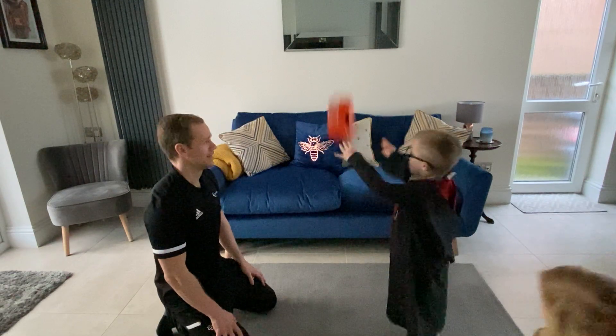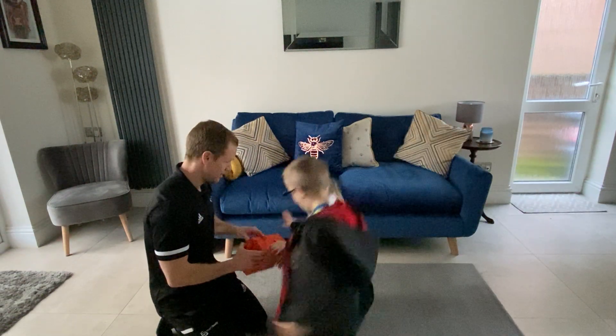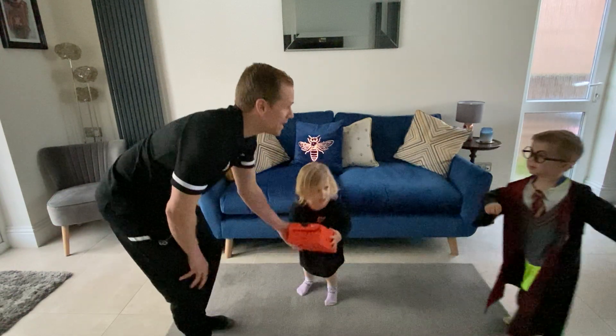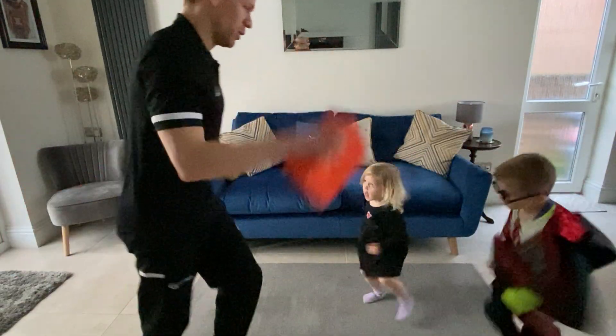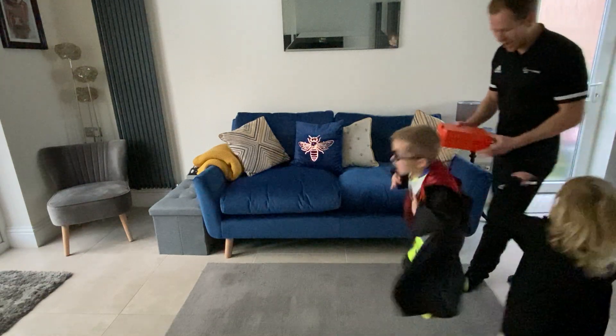Throw it up in the air. It's number four! So four is skipping — we're going to skip. Can you skip for five seconds? One, two, three, four, five. Well done!